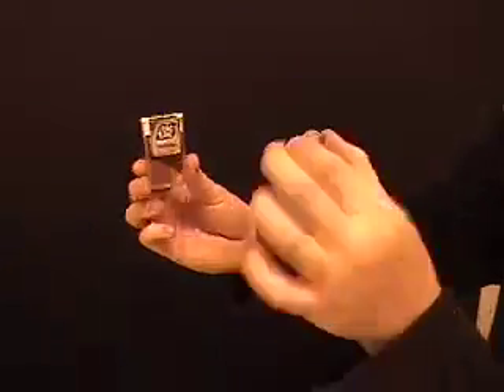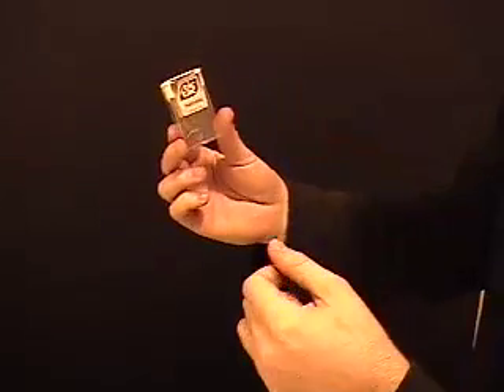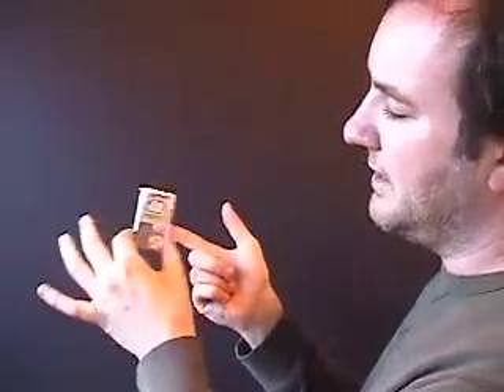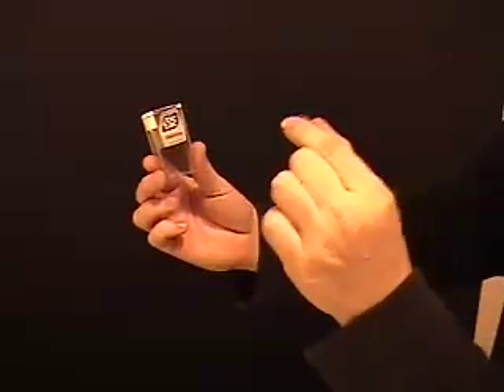Tic-tac box and the dime. If I just take that dime, throw it at the tic-tac box, it goes right inside. Put it on your index finger and make it go right through the box. You're immediately clean. Take that dime.